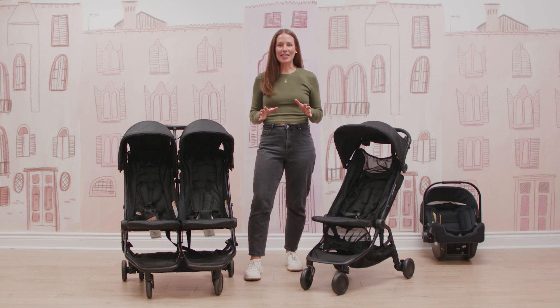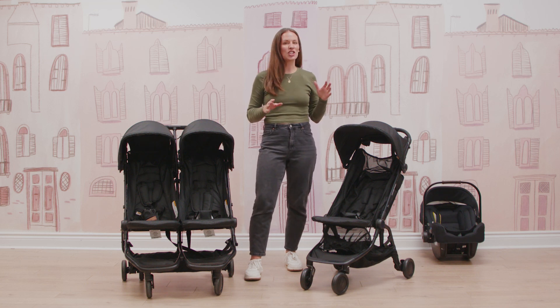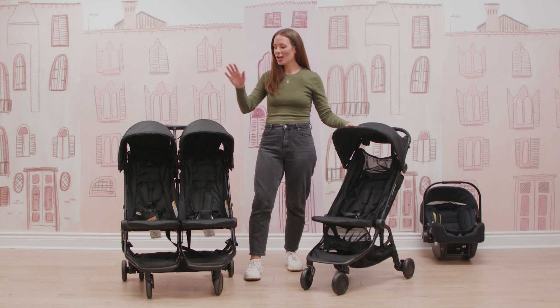Today we are walking through the Mountain Buggy Nano Travel Strollers. We love it so much we're going to talk about it in single and in duo mode.